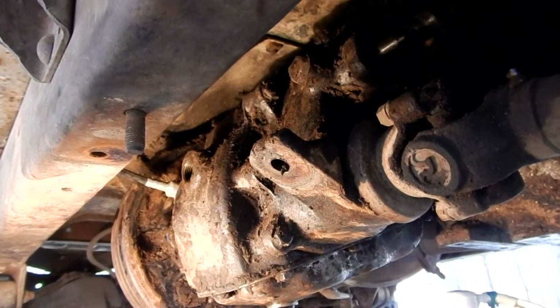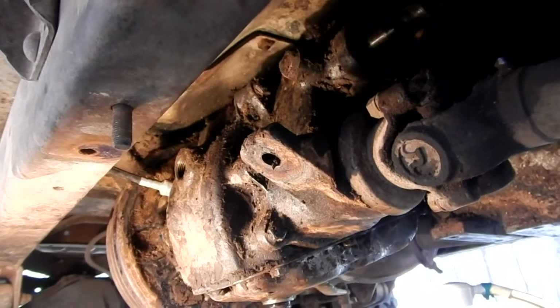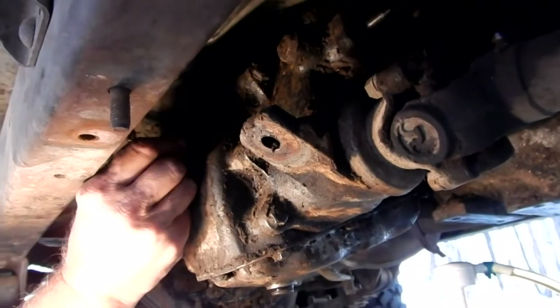I can feel it in there — it's not coming out yet but that's the required amount. So we're putting the fill plug back in now.